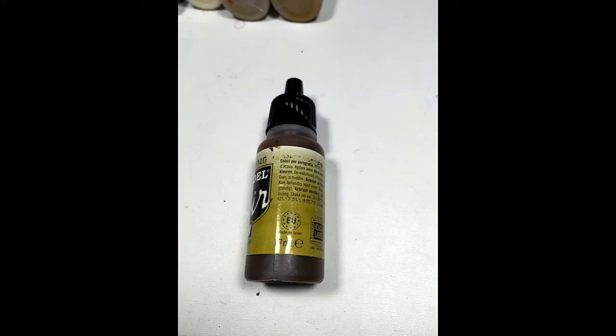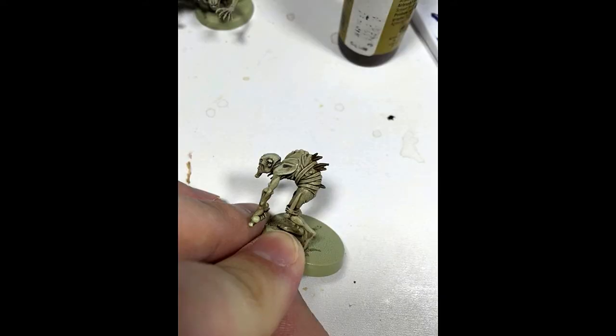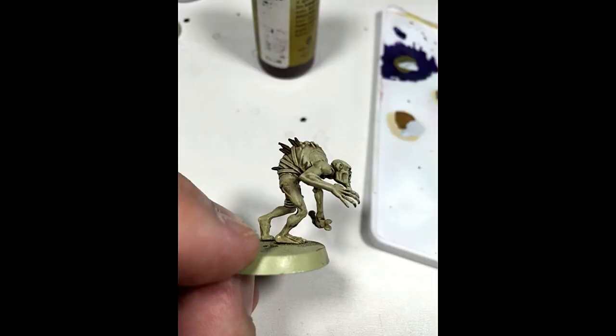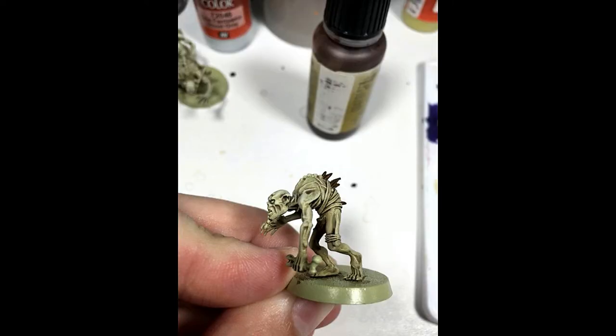Then after that, I used Vallejo Model Air Burnt Lumber, and I did the back pieces, the crotch, and anything hanging down or anything that could resemble fur or hair in any way. This part was actually pretty difficult to decide on a color — I tried green, I tried purple, but I figured brown was the most natural, so I went with it.